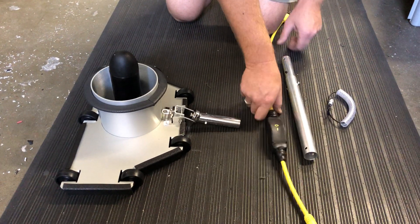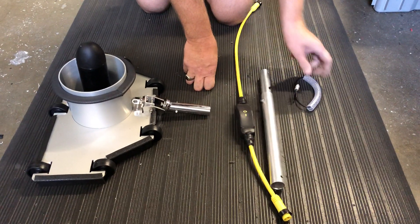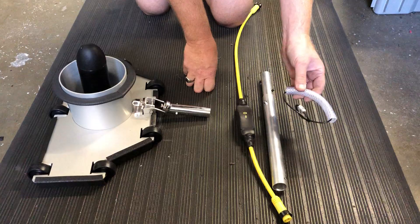A portability kit comes with a cable with a switch in it, a pole extension, and a handle.